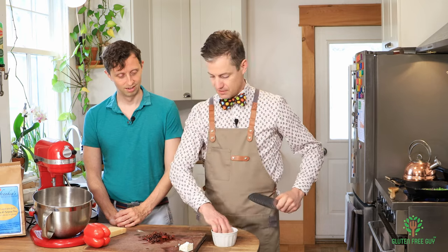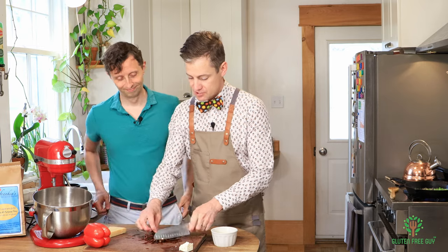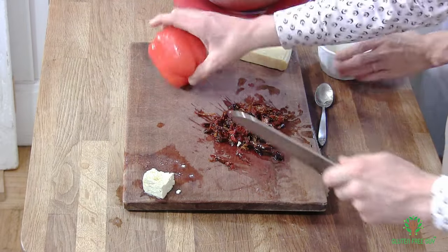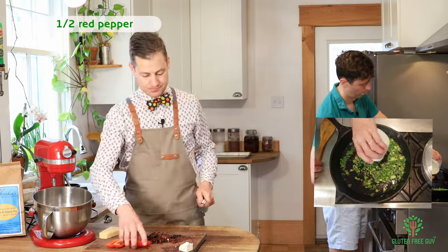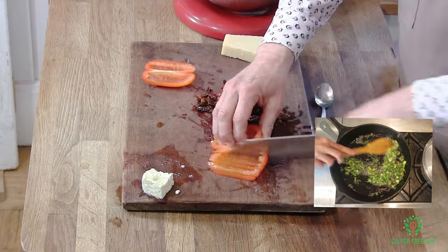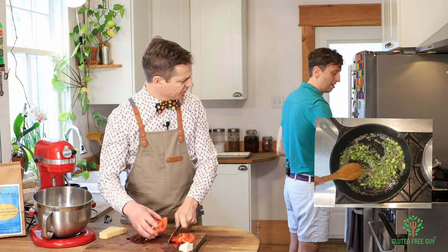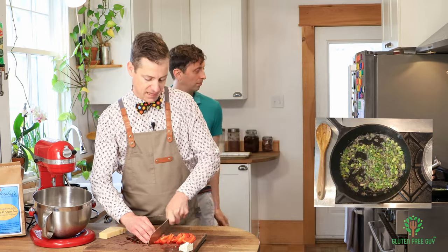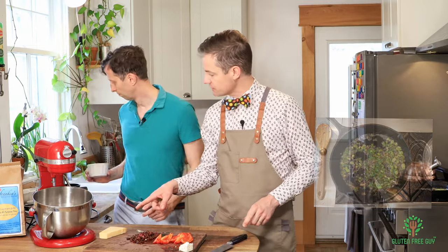I might as well just use them all — go big! I'm cutting them into strips. I think that oil could go into the pan — turn the stove down to medium. I need about half a red pepper, cut into thin strips. I don't think that's going to need a lot of salt because we've got the feta going in, and we've also got some Parmigiano Reggiano going in at some point.